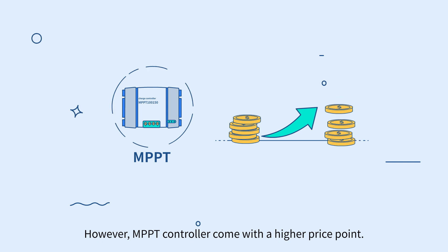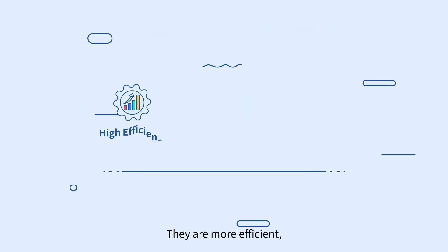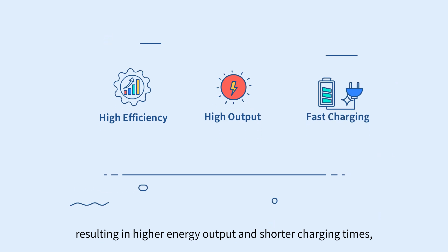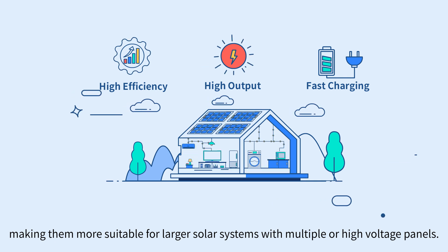However, MPPT controllers come with a higher price point. They are more efficient, resulting in higher energy output and shorter charging times, making them more suitable for larger solar systems with multiple or high-voltage panels.